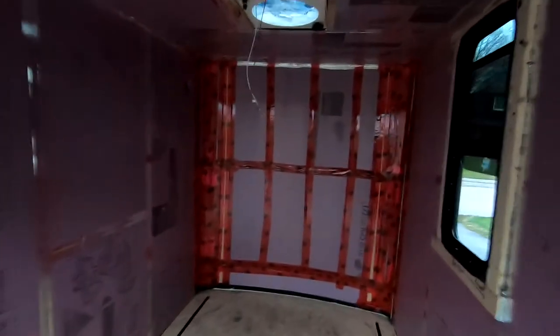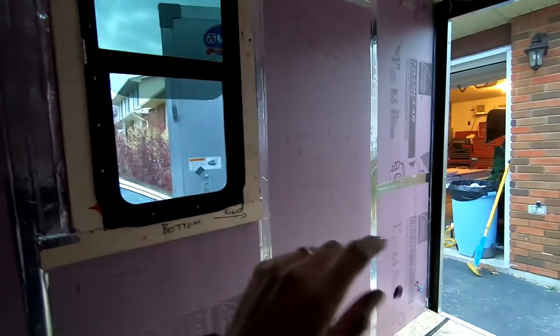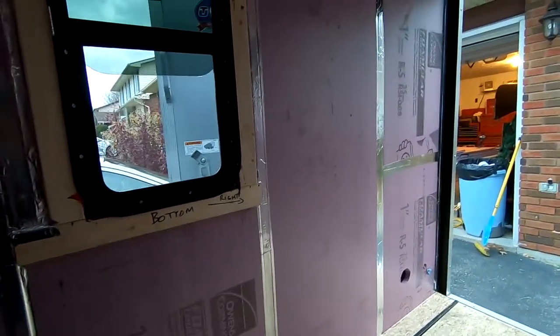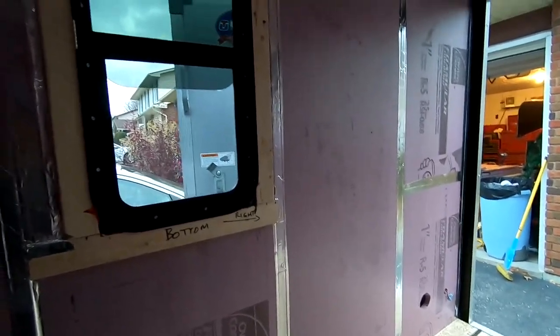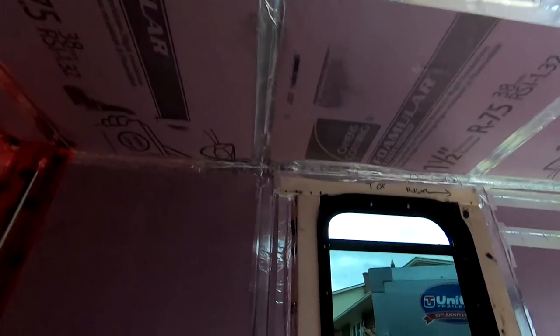Today was a very productive day — got all the insulation in the ceiling and the front wall. I ran out of foil tape so I used some tuck tape I had left over. One inch R5 in the walls; I'll be adding half-inch strapping and another half inch of insulation, giving me R7.5 in the walls. In the ceiling I have R7.5 already and will add another half inch for an R-value of 10. On the front wall: one and a half inch for R7.5. On the floors: one and a half inch, also R7.5.